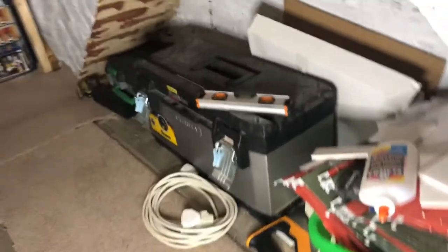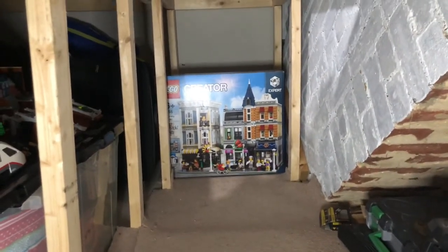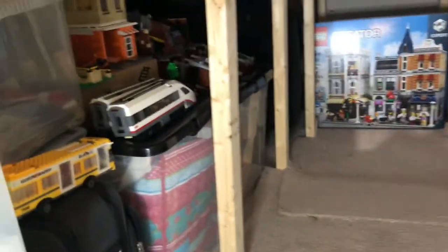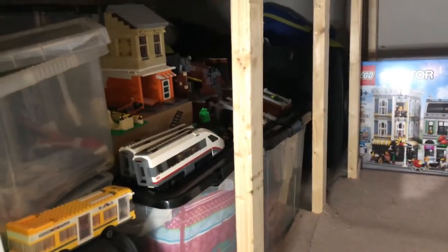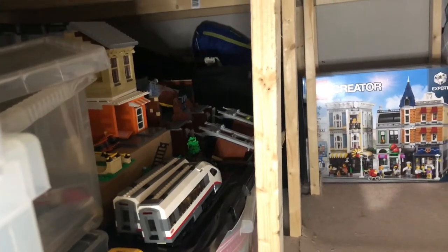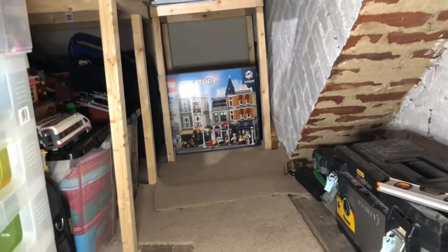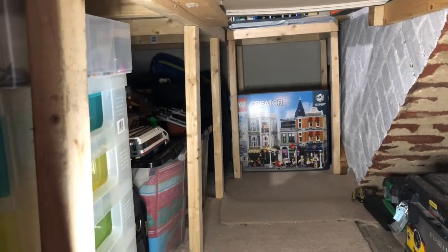Just a quick look in the tunnel past my toolbox — you've got a few boxes there behind the Assembly Square and bits of carpet because it was hurting my knees. And a bit of a graveyard there: the delivery center, a train, a bus, the old skate park, and a fallen, crushed, destroyed Arkham Asylum which I just need to fix. Well, actually I'm probably going to just destroy it completely and put it back in my collection.